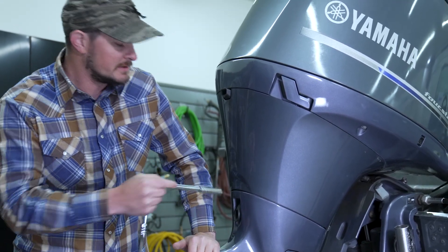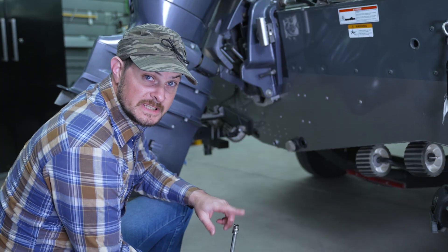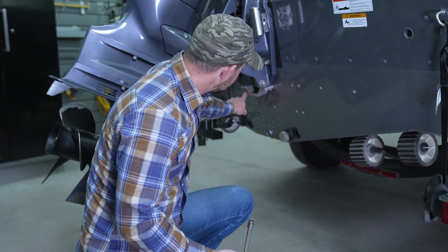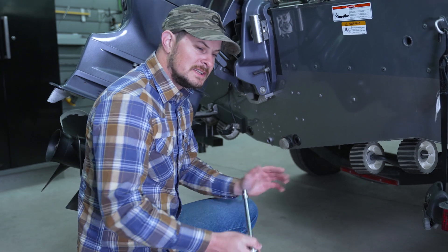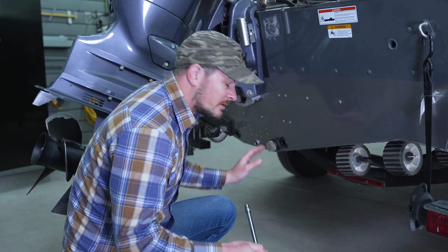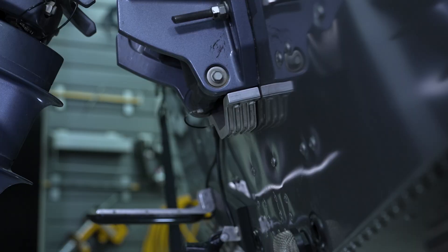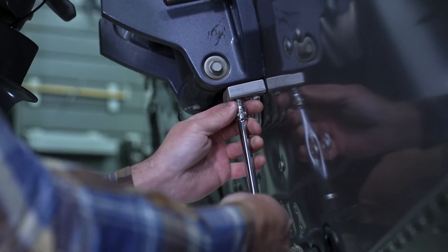Now we'll move on to the trim bracket. We've swapped out our 12 millimeter socket for a 10 millimeter socket. As mentioned, there are four 10 millimeter bolts on the underside of the trim bracket anode. One thing to take note of is that there is a ground wire underneath one of these bolts — make sure that the ground wire goes back to the same place when you go to replace the new anode.